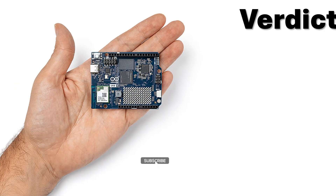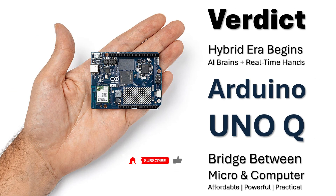The verdict is clear — a new hybrid era has begun. The Arduino Uno Q brings AI brains and real-time hands together on a single board. It's the perfect bridge between microcontrollers and full-scale computers, giving you the precision of embedded systems with the flexibility of Linux. For students, makers, and professionals alike, it's a compact, practical, and affordable powerhouse. Not just another competitor, the Uno Q defines a whole new category in modern electronics.